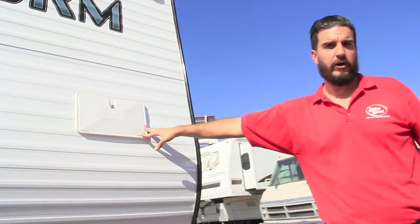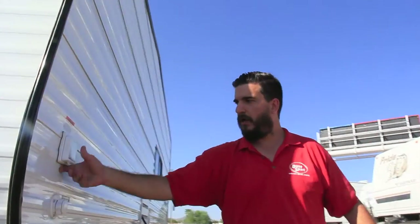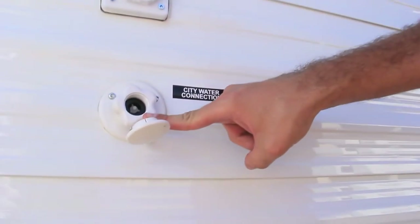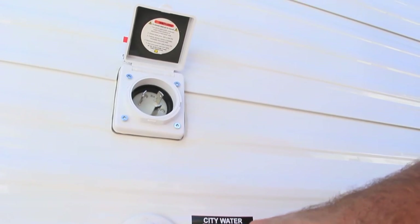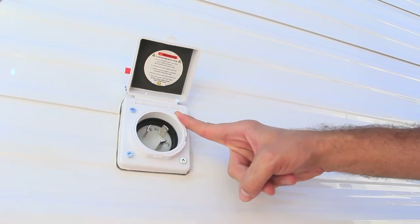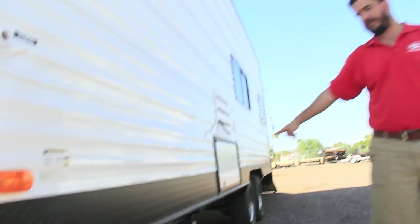We got our outside utility shower out here. Let's go down the other side. A couple of things right up front: city water connection — that's for your city water. You'll plug a hose into that and it runs right to the shower, sink, and toilet. We got our 30 amp service here. We provide that cord for you and that's where you plug into your shore power or into a generator. Again, diamond plating down the sides.